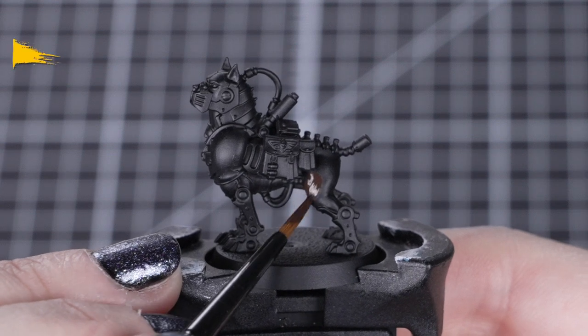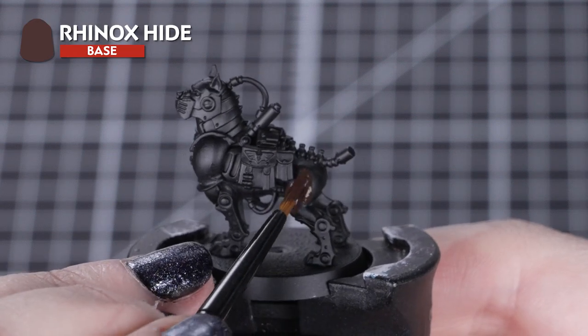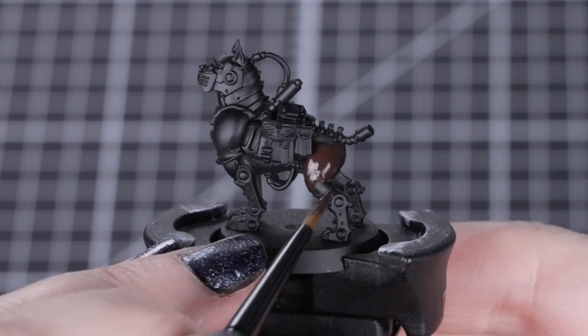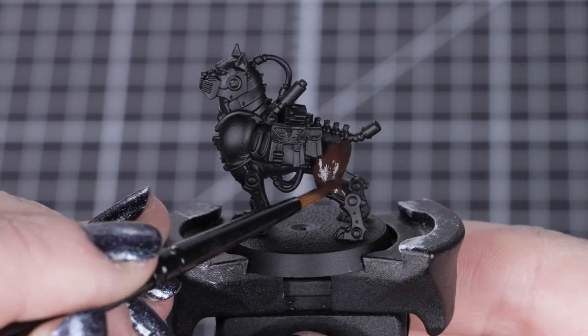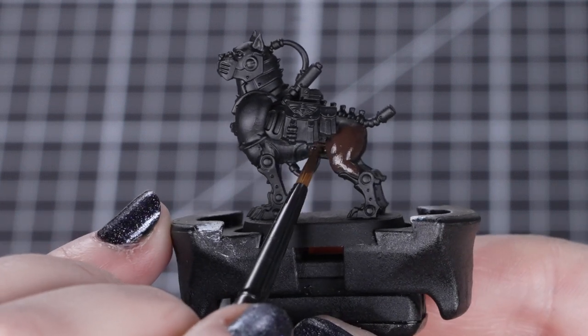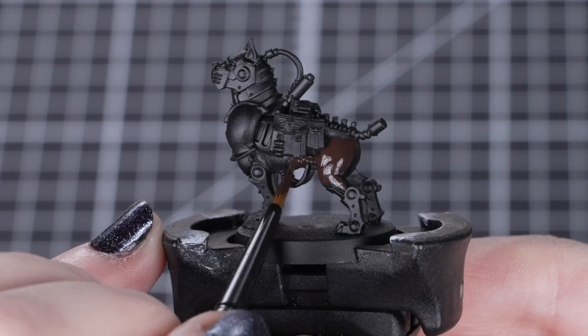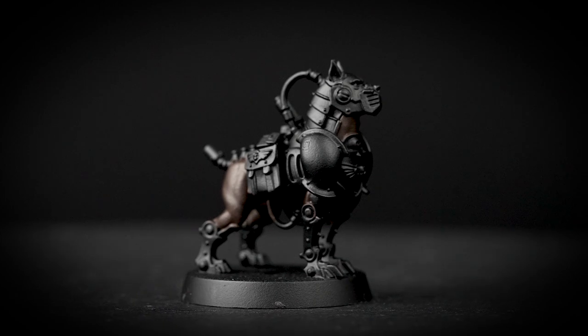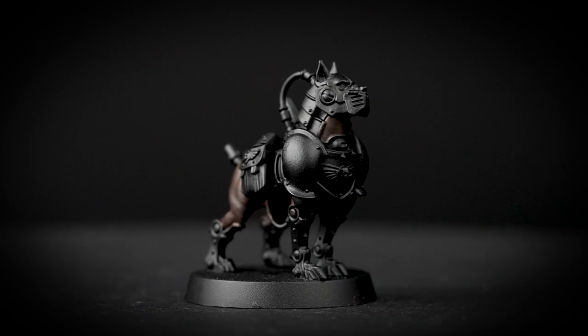First we'll apply Rhinox Hide to the body of the Mastiff with our small base brush. We'll apply a few thin coats to get that solid brown base over the black. Just remember to get the underbelly and the top half of those front legs too. This might make a bit of a mess on the undercoat of some other areas, but that's totally fine as we'll be covering those later with other colours. If you want lighter fur for the body, you can also pick any other brown colours you want.